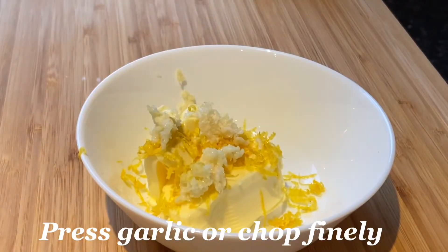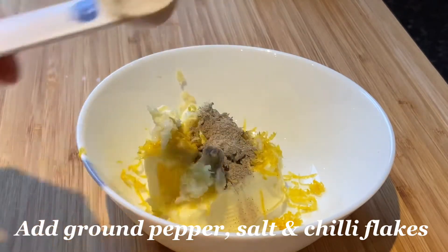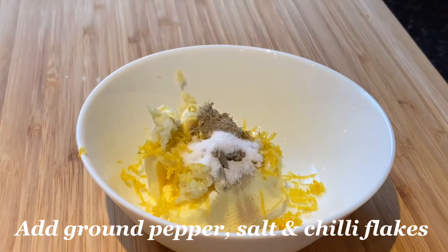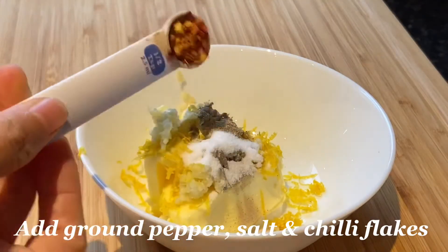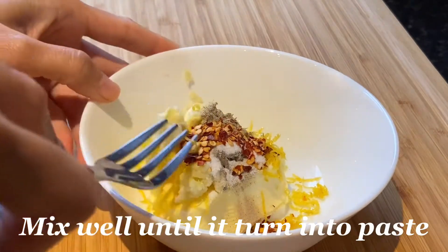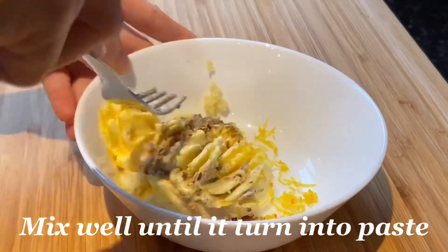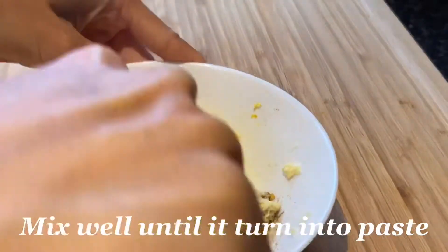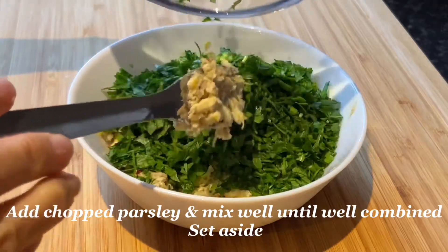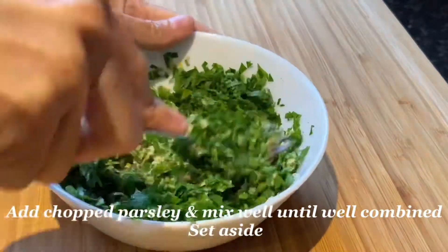At least I have my garlic presser. Then we'll add ground pepper, salt, and our chili flakes — this is optional, it's your choice if you want it spicy. If you don't want it, you can leave the chili out. We will mix this until it becomes a paste, and then we will add our chopped parsley and mix them all together.